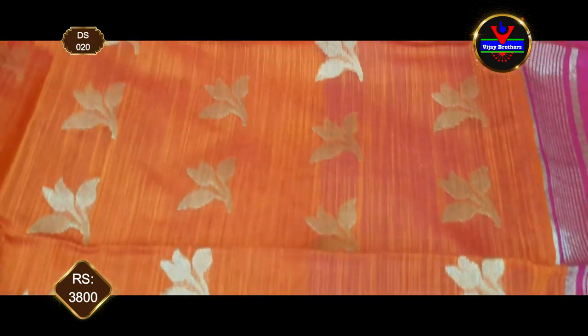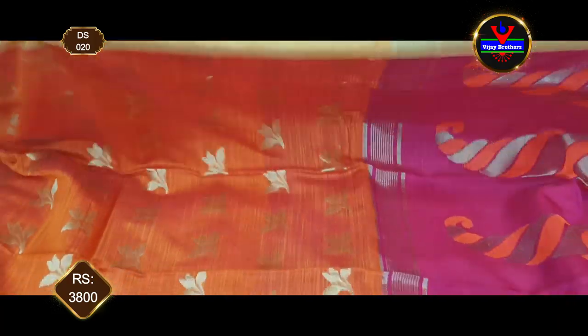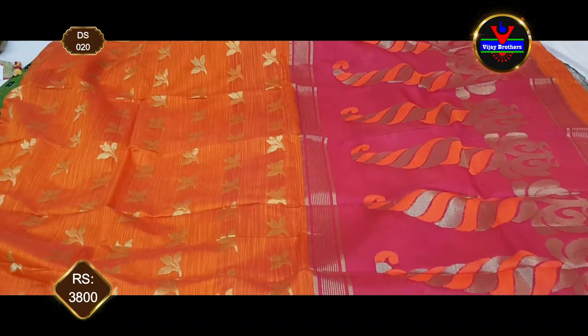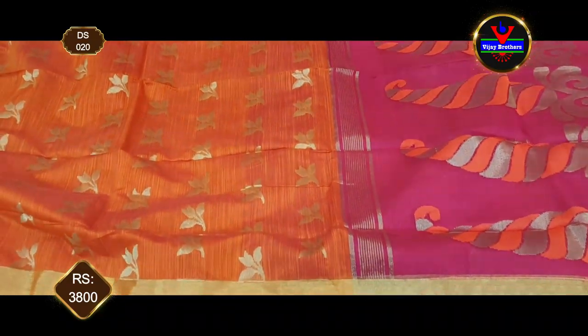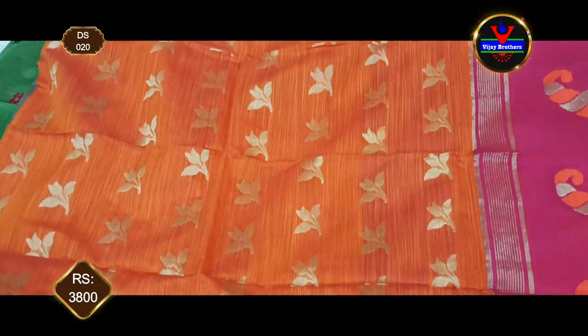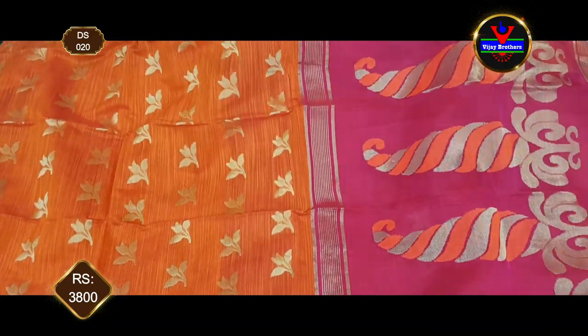This saree is very suitable for college functions, traditional day, college fests, and similar occasions. It is also easy to wear for cocktail parties — very neat and classy.